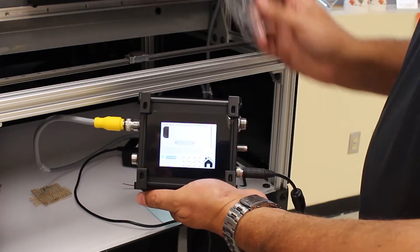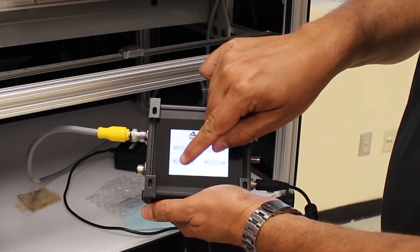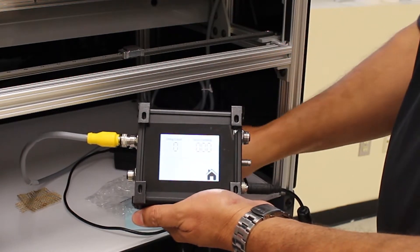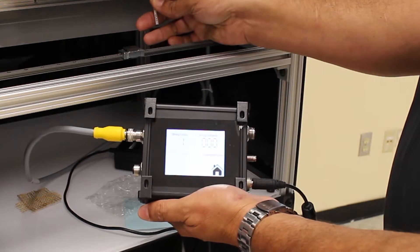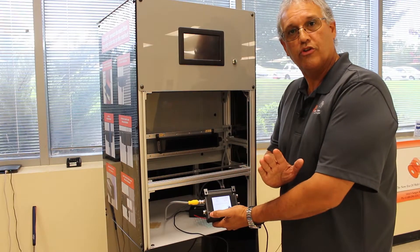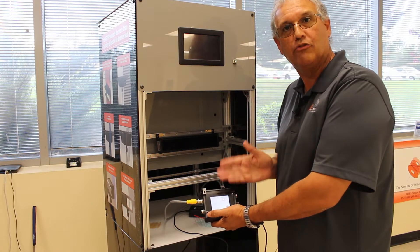And not only that, I can change it so that it can detect strings, count strings, and determine the position of the string. These are just some of the applications. But what I really wanted to show you was that this is all you have to do in order to get our sensors into operation.